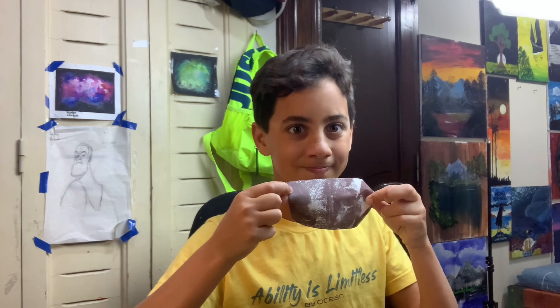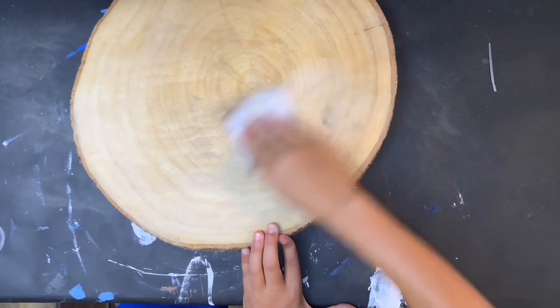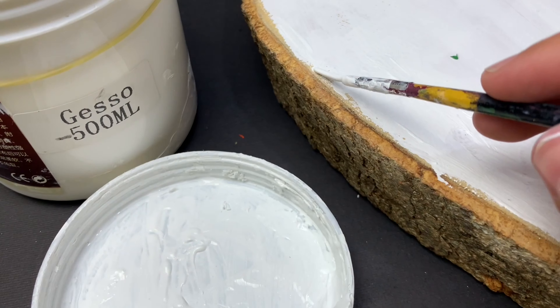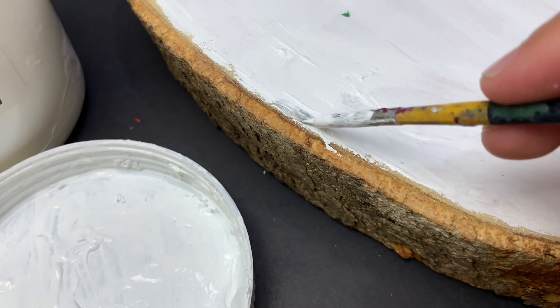Maybe it's MDF, but I'm not sure. Anyway, we're gonna have to start by sanding it and then cleaning it. After I was done with the whole sanding shenanigans, I primed the whole plank of wood, which helps the paint not soak into the wood and also creates a white base coat.